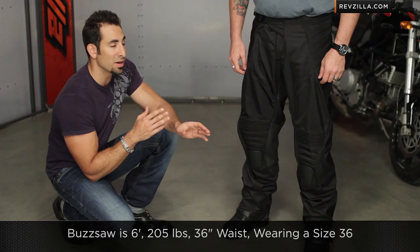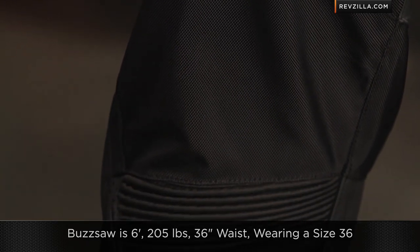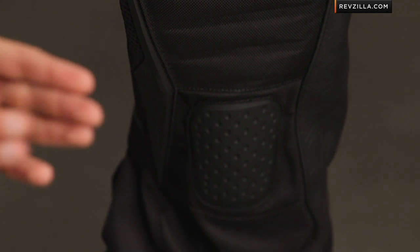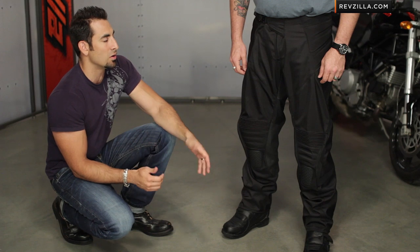Quick note on sizing: Ed — six foot, 205 pounds — wears a 36 inch jean, and he's wearing a 36 here in the Icon Overlord Resistance. It is a 33 inch inseam, and that goes up with the size chart, topping out at 34. Use that size chart for a gauge of reference. Really, you're buying this based on your jean size. Notice it has a micrometric ratchet up at the top, so it makes it easy on and off.